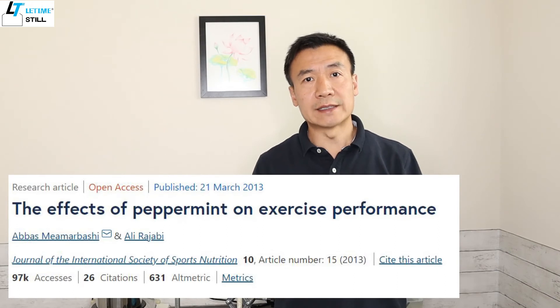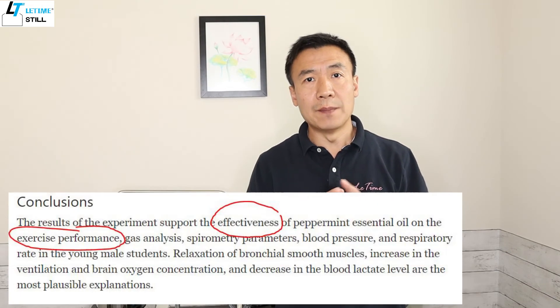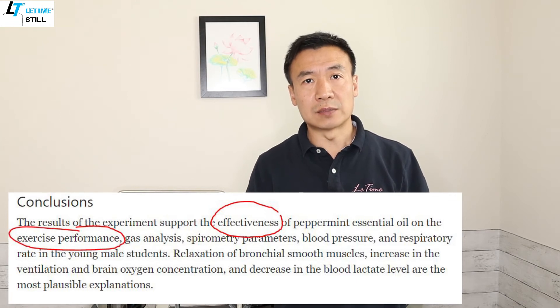There is also research on improving exercise performance from peppermint essential oil. A study involved 12 students to measure blood pressure, heart rate, and spirometry parameters after they took mineral water with one drop of essential oil every day. They showed significant improvement on those parameters after taking the peppermint water. One drop of essential oil within 500 ml of water dilutes the menthol to about 40 mg per liter, which is equal to hydrosol diluted by 10 times.